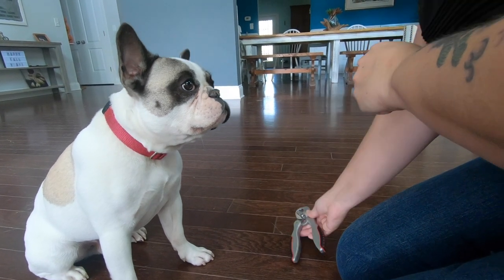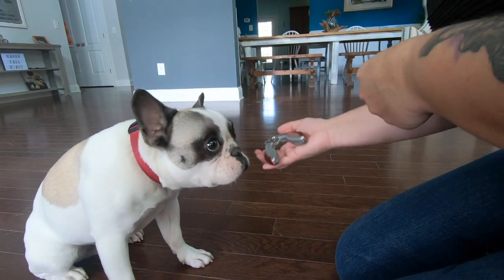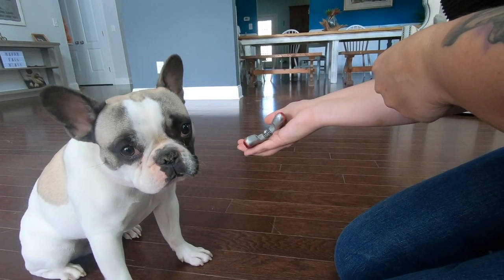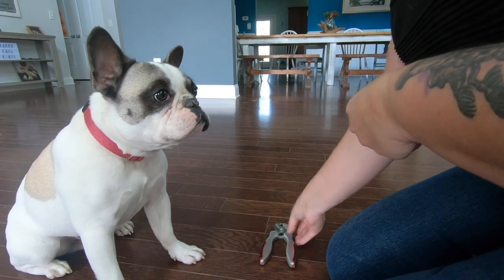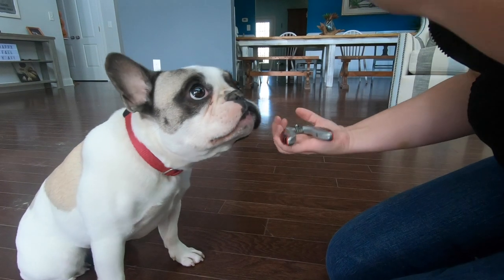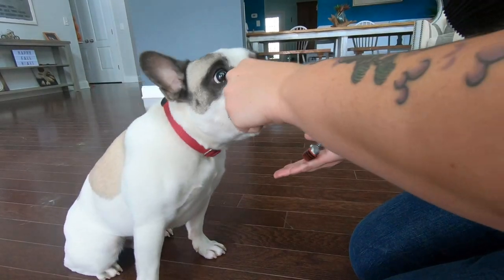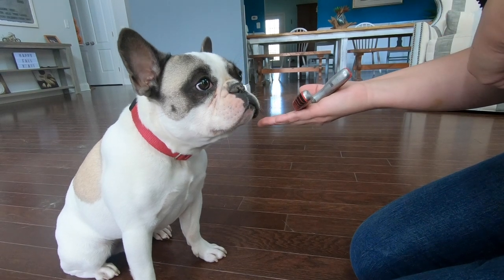Initially, he's resistant to touch the hand, so we put the trimmers down, and he's willing to touch. Again, resistant to the trimmers — we go to put them down, and he's willing to touch. This proves that the dog knows exactly what we're asking of him.